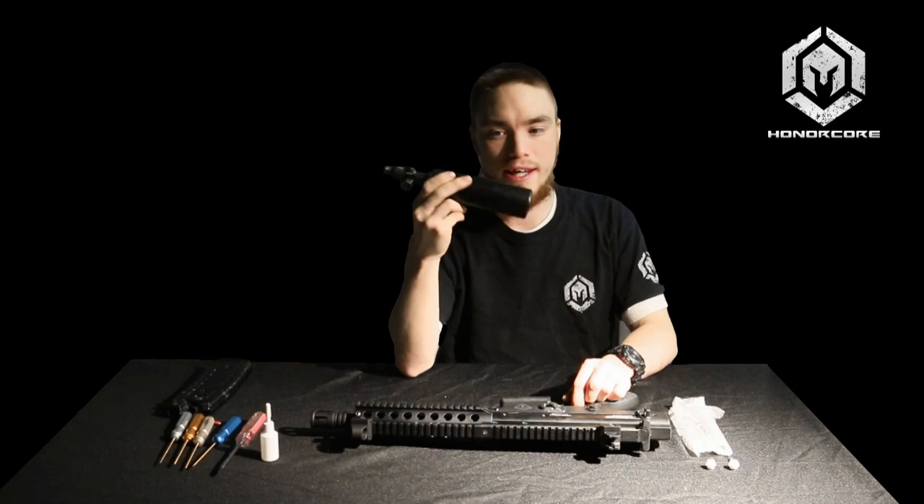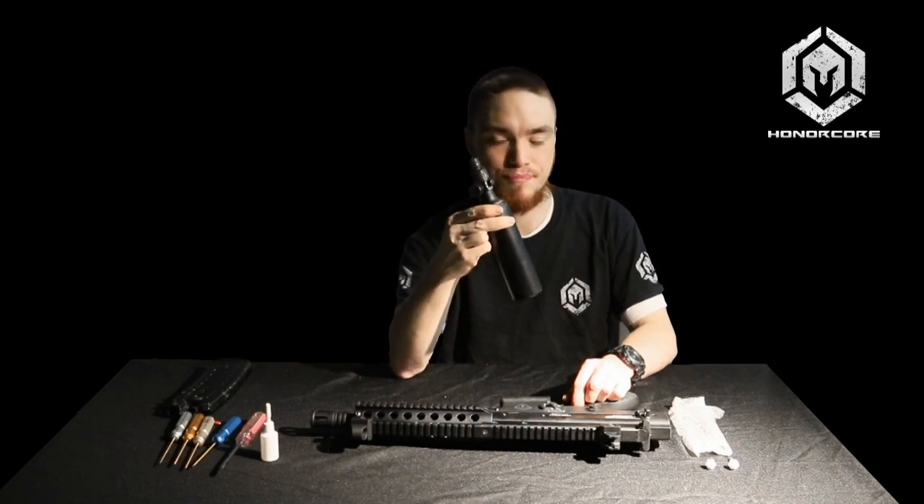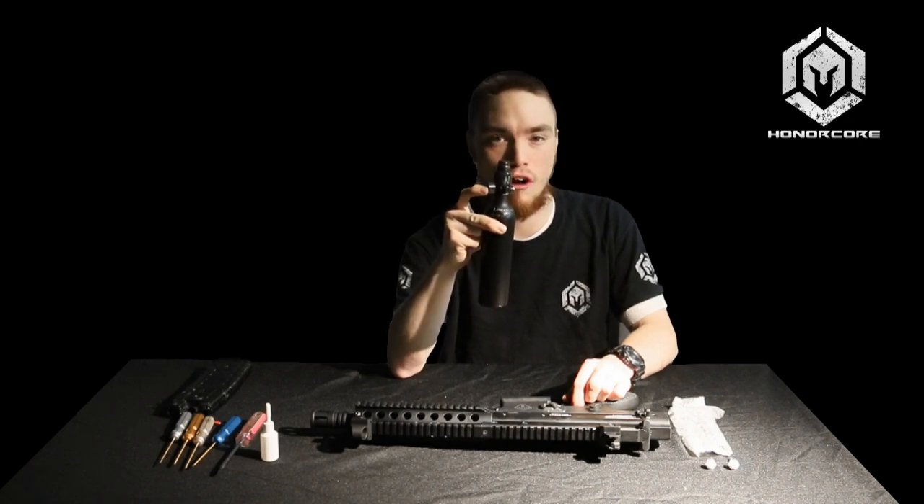You'll of course want an air tank. This here is a 13 cubic inch by Ninja — I highly recommend them. The recommended output for our TGR and R series systems is 850 PSI or more. This will ensure you can hit 300 FPS in terms of velocity and will ensure optimal performance when it comes to the system re-cocking.